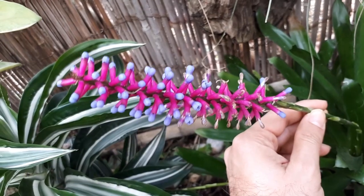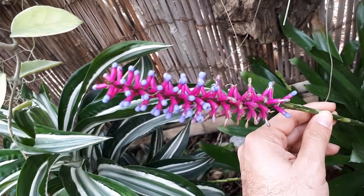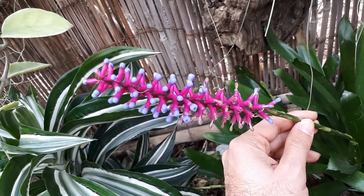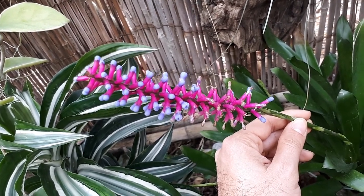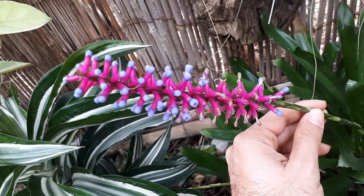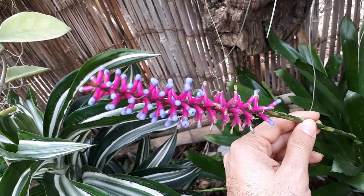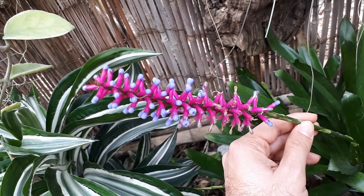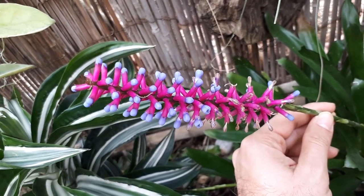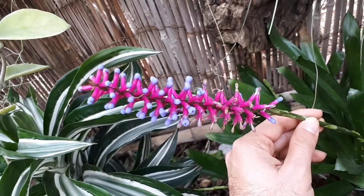It can grow in a variety of climates. You can grow it in a tropical climate or as a houseplant. In terms of hardiness zones, it thrives in zone 12 and above, but with the right overwintering care it can survive in hardiness zone 10B.